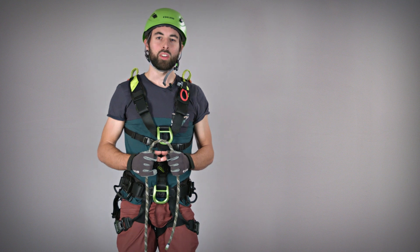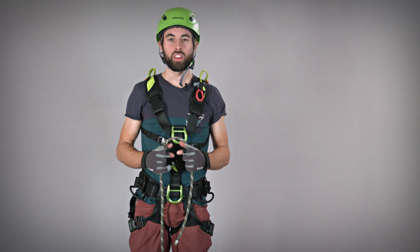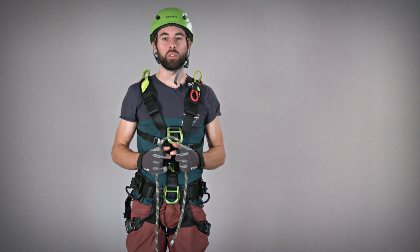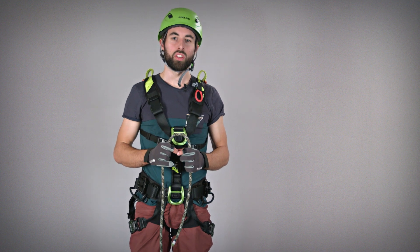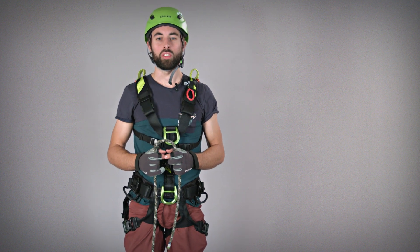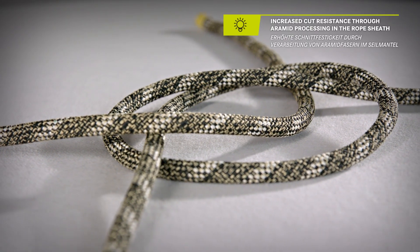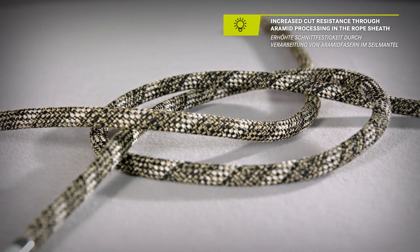The Interstatic Protect comes directly out of a five-year research project on cutting resistance. In the effort to provide a test methodology that would provide reproducible results, we developed a tool that allows us to assess how well a given rope fares when moving across a sharp edge. Based on the ability to test the cutting resistance, the Interstatic was developed to offer a tight balance between usability and cut resistance.